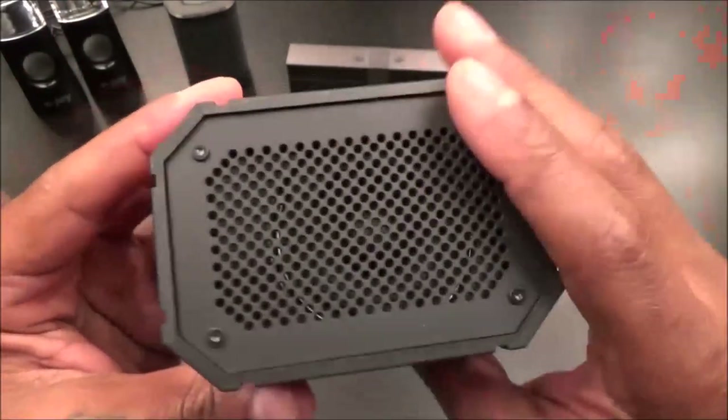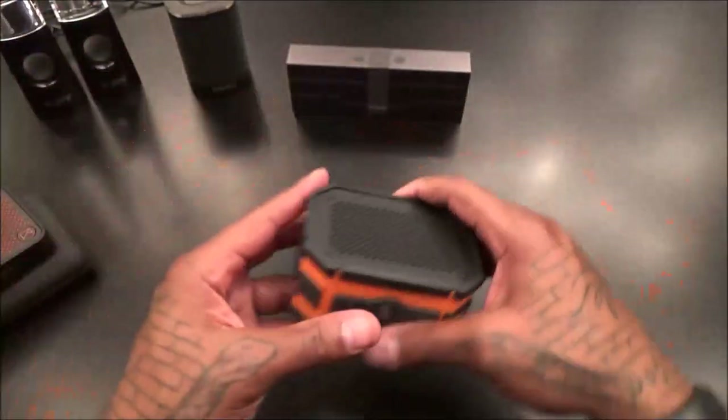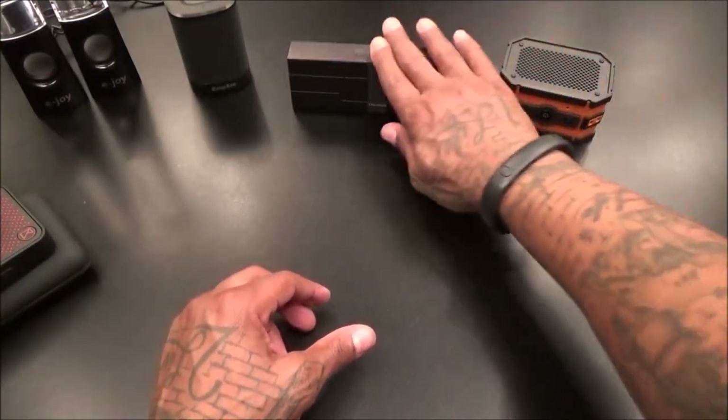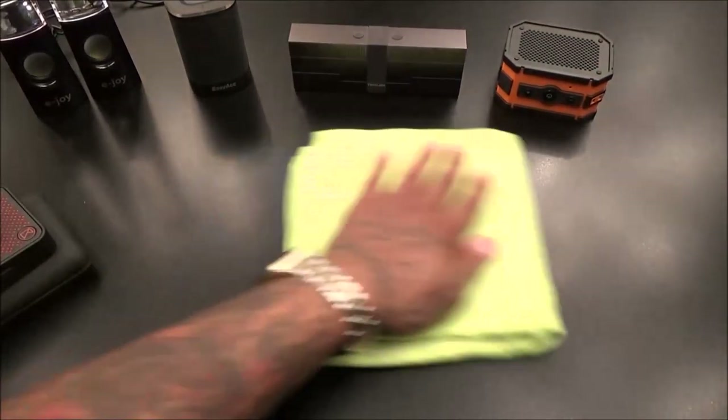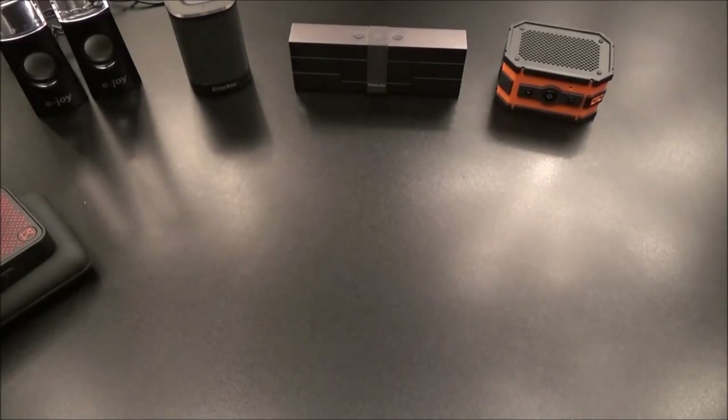It would have been nice if they had a spot for a carabiner clip on this, but it is what it is. $35 for this one - not bad at all. This one has more of that rugged look to it, so if you're looking for something with an outdoor rugged style, you can go with that one.